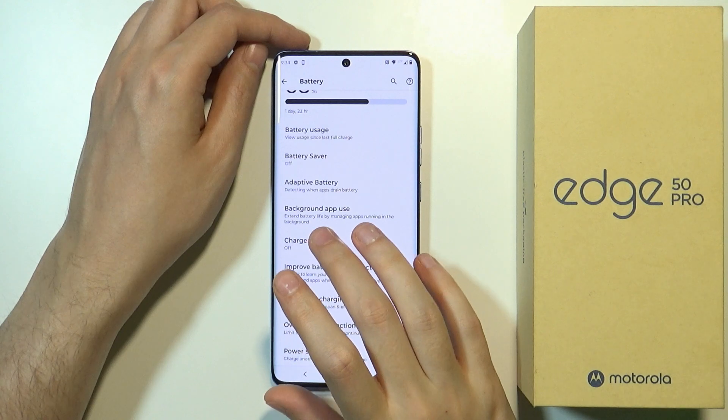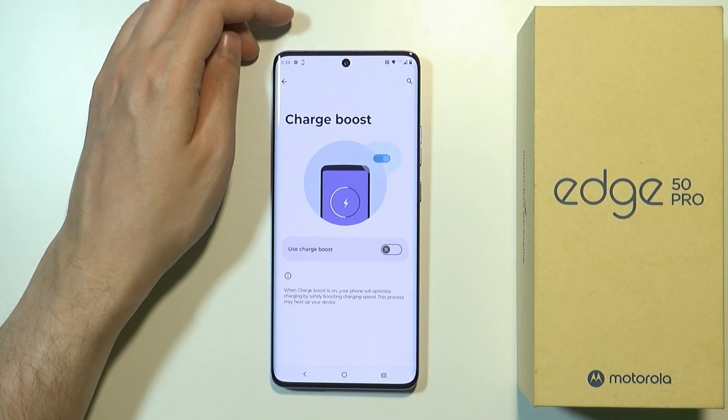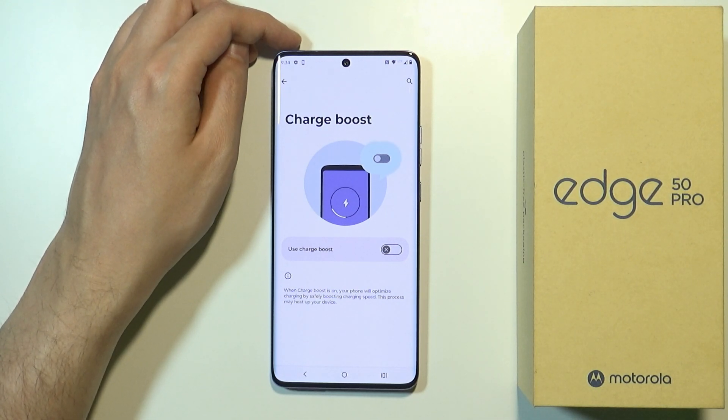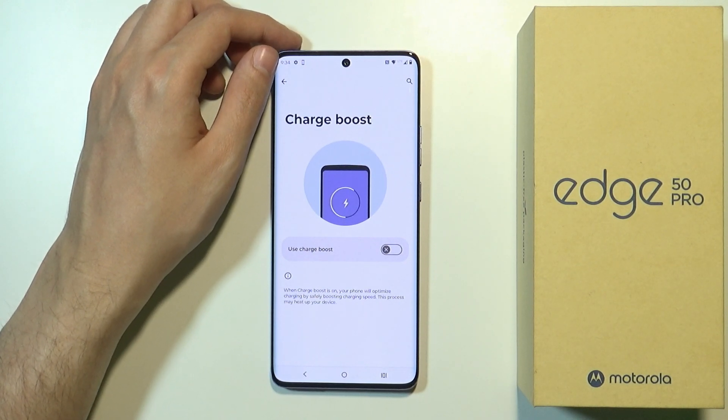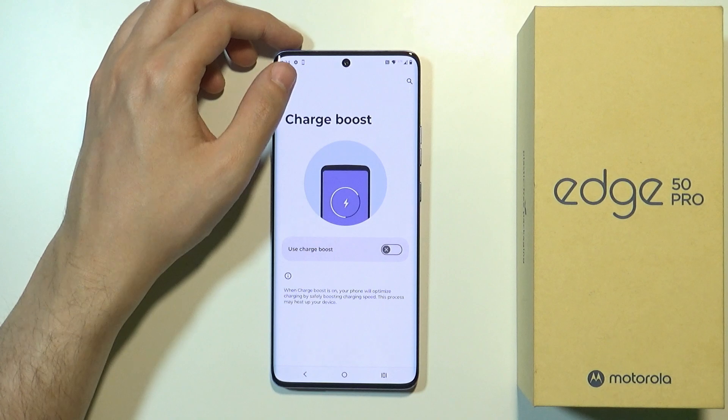We can also enable the Charge Boost, which is used to optimize charging by safely boosting charging speed. However, keep in mind that if you enable this option, your Motorola may heat up during this process.